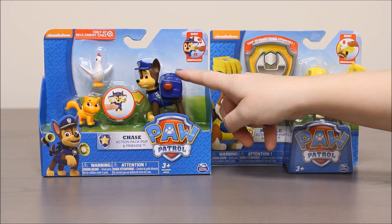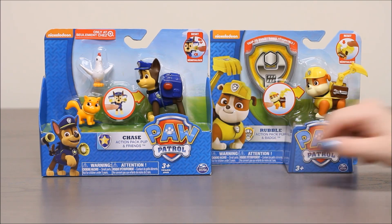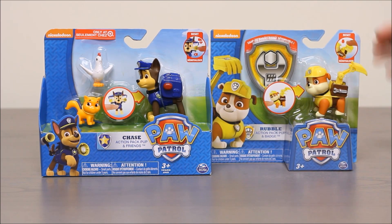So you can see Chase comes in this package with a cat and a chicken. And then in this package we're going to get Rubble and a badge.